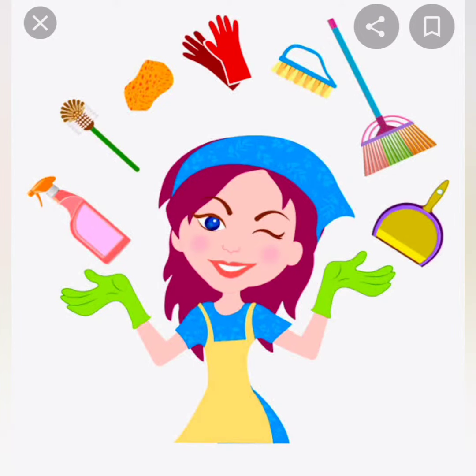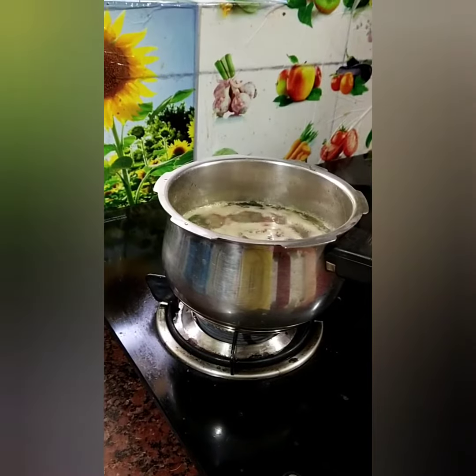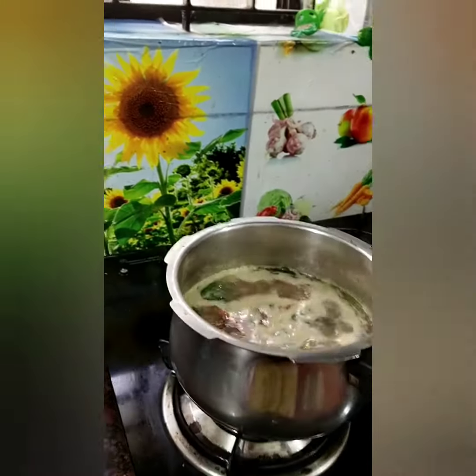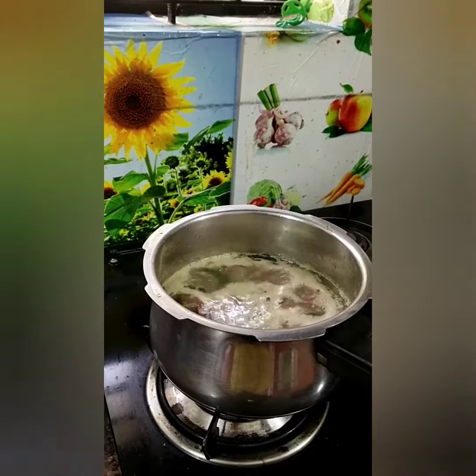So, usually, we are going to cook a dal in the cooker and rice. In the cooker, we will use a tip to avoid the mess. And now, we are going to use a dal in the cooker. So, usually, we will cook a dal in the cooker. We will save the overflow in the cooker, so we avoid an overflow.